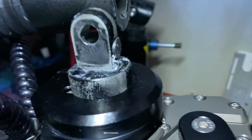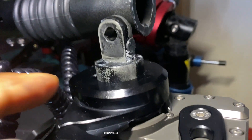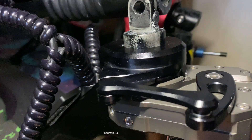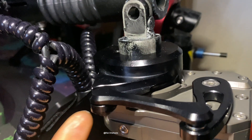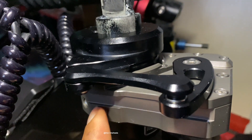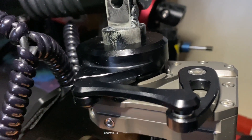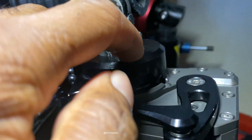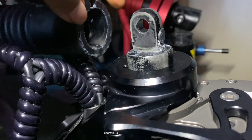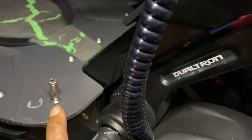Once you've tightened up everything, you're pretty much done. If I had that clip I'd just put it in at the bottom and that's it, ready to go. I'm hoping this is going to make some serious improvement — you'll see from my previous video there's a lot of wobble on the stem as you get to higher speed, like 40 to 47 miles per hour.